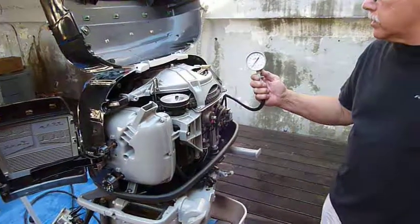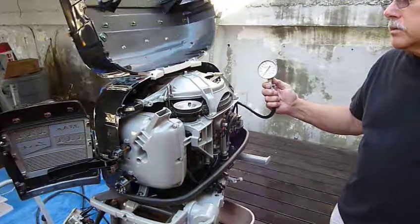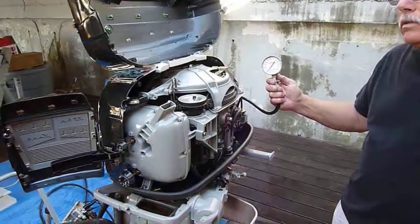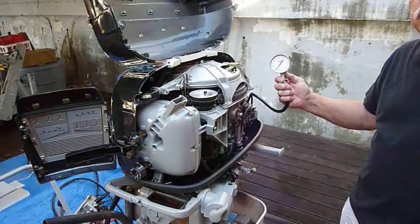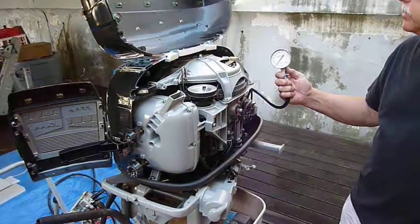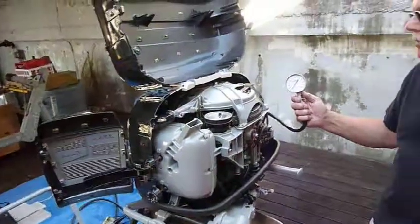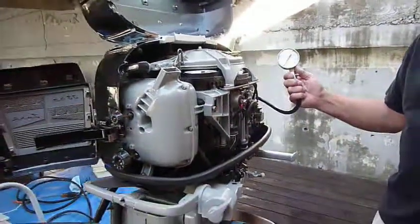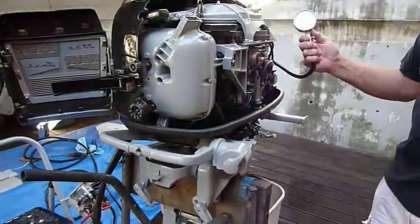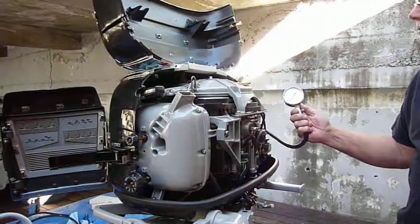There's been a lot of questions about what is compression for a brand new 1957 Evinrude Lark or Big Twin. This is a brand new powerhead, brand new pistons, rings, still scoring going on. Obviously the motor has not seated in the cylinders. The rings haven't seated, so it might be a little bit lower than what we expect, but we're going to find out what it is.